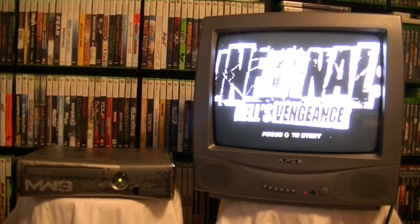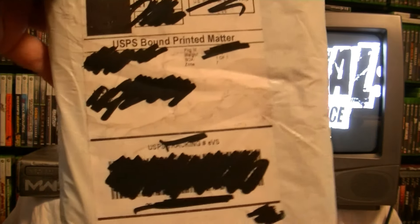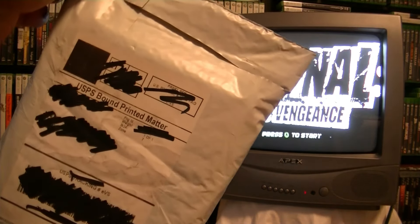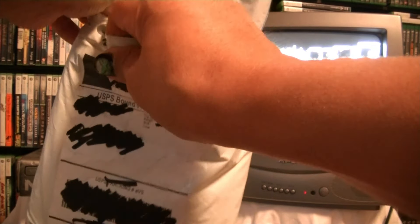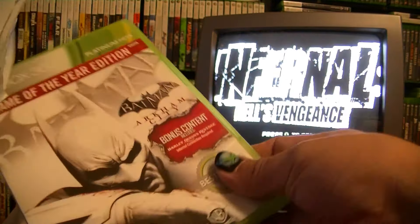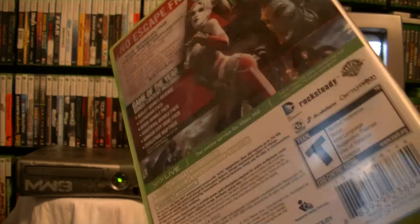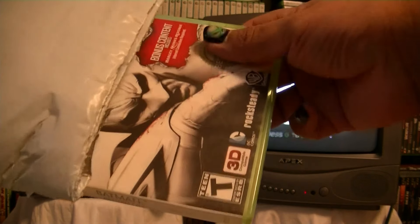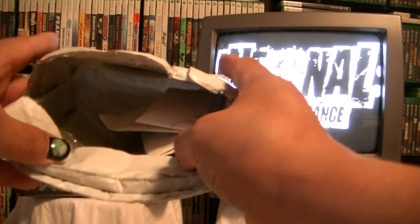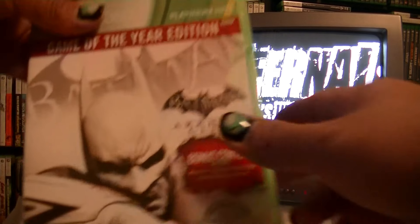Got two more left. This is the double one - I think I know what it is. I grabbed two copies just in case - you never know, you might get a bad one. Hopefully both are green. Turn it around - Batman! I don't have this one, I have the standard but not the Game of the Year edition where you get all the DLC. That's number one - I grabbed two just in case. Number two, and there's the invoice - trash. Okay let's go with the first one.